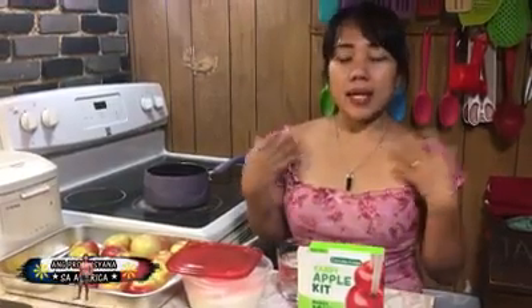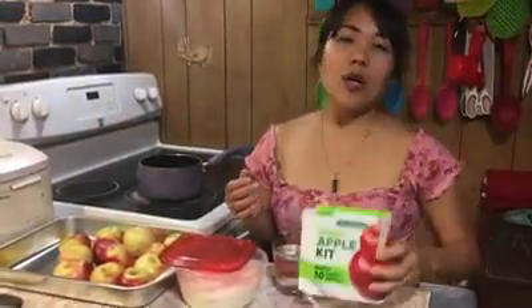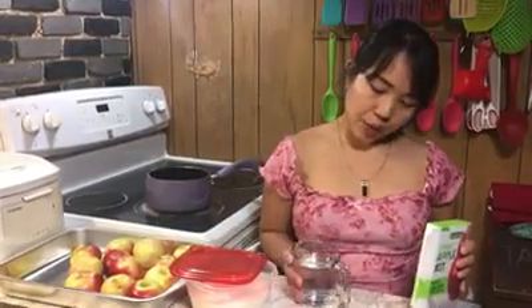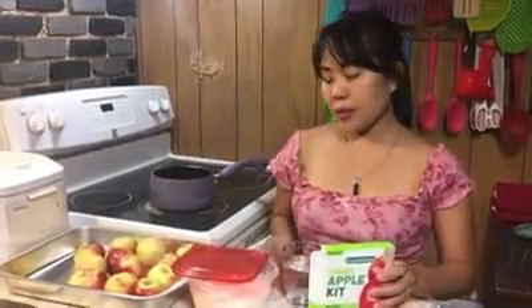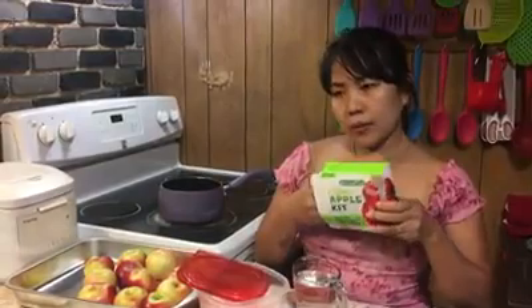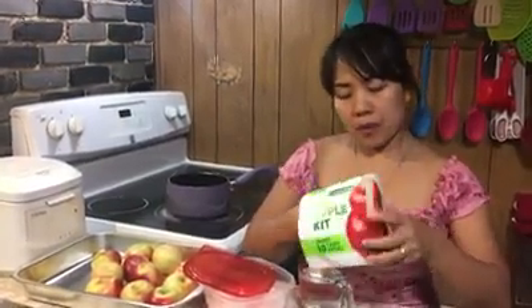Hi guys, welcome back to my video! Today we're gonna make a candy apple. All we need is one cup of water, one cup of sugar, and a powder. And here's the apples, as you can see.